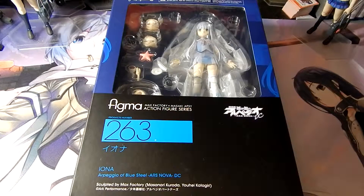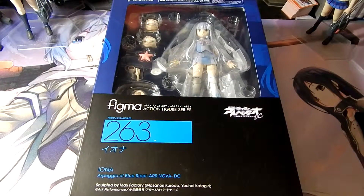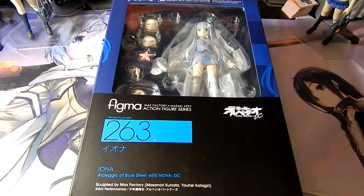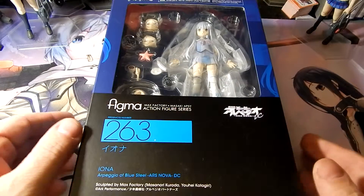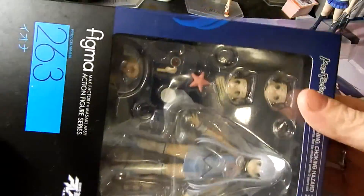Hello all. Today we're here with another Figma review. Today we'll be reviewing Figma 263 Iona from Arpeggio of the Blue Steel Ars Nova, ordered directly from Good Smile. I've already opened it to make this a little bit quicker for us, so let's go ahead and open it up.